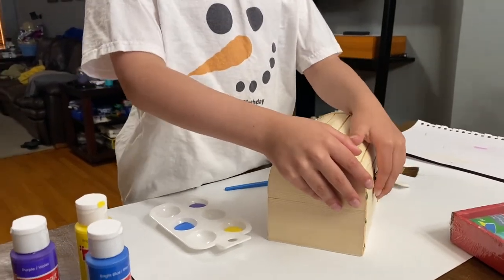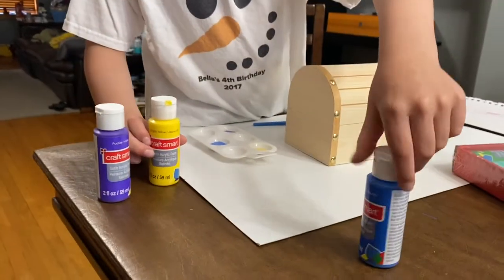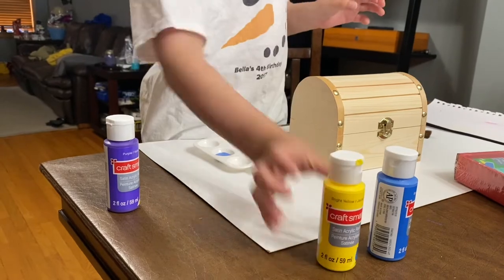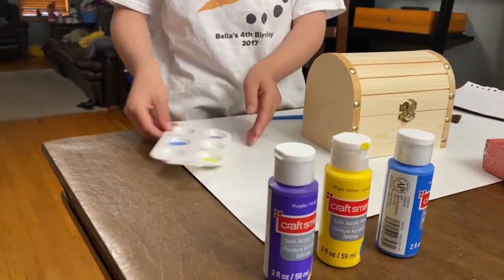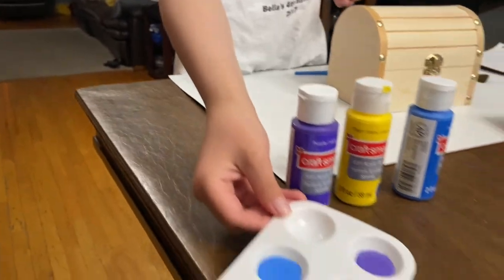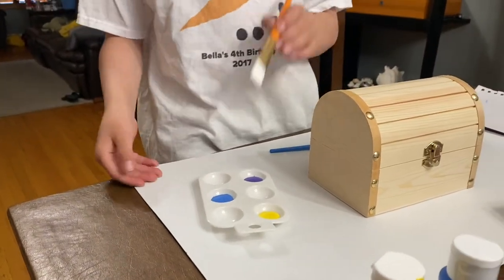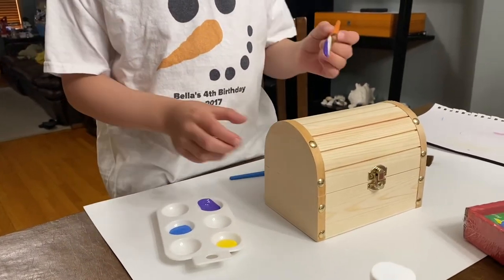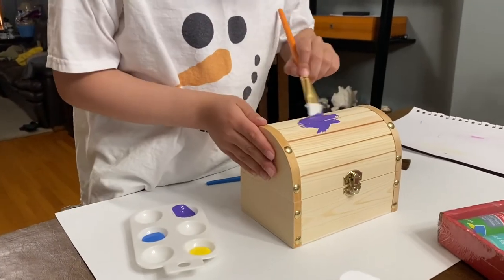Here are all the colors we'll be using: bright blue, bright yellow, and purple. We already put them in the color palette, and now we're gonna start painting. First I want to do purple, so let's spread the purple all around.